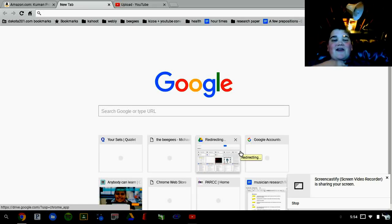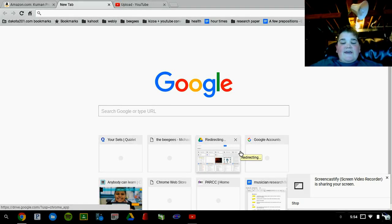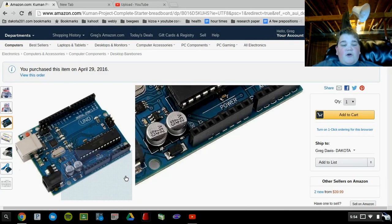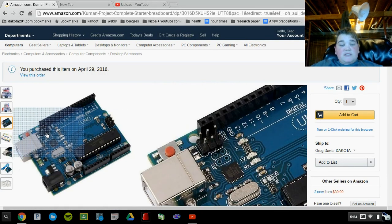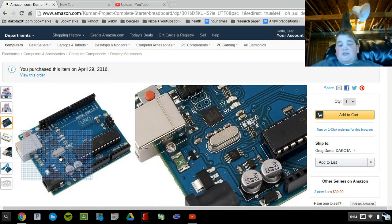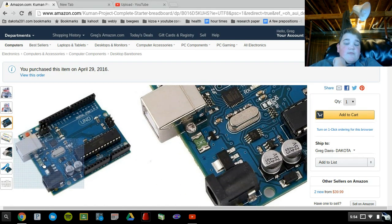Hey guys, it's Michael here, and I'm on the tech channel. I just wanted to show you guys the Arduino Uno — this is the revision 3 model here, and I do understand that this is a clone because of the little green thing right there.